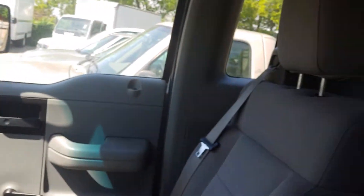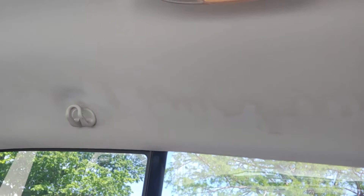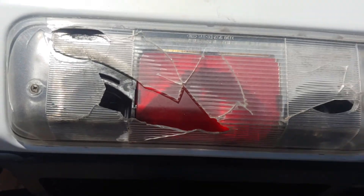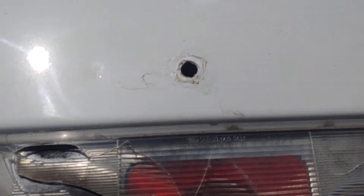It looks like there's water damage from that hole - that just needs to be patched. There's a lot more to it though; it just needs to be patched up or replaced.